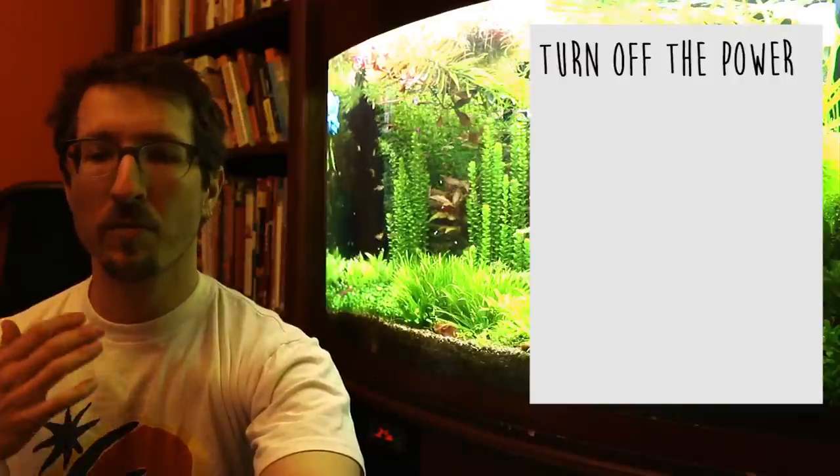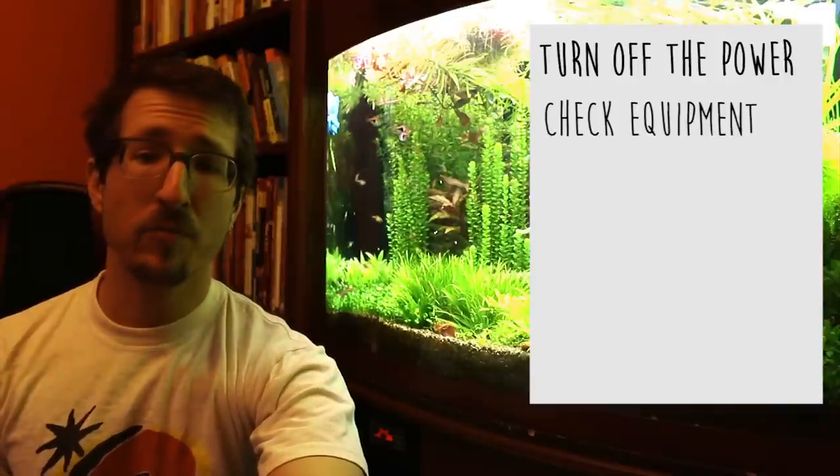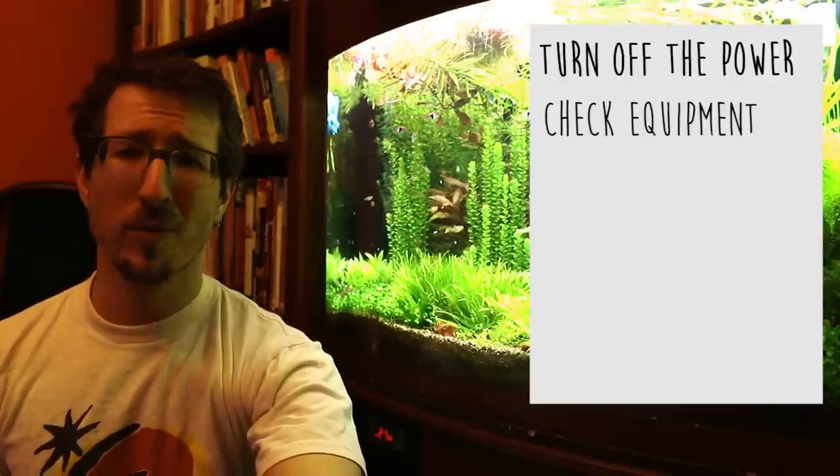Check your equipment during routine maintenance as well. Look at your heaters, your air pumps, your lights, your power cords, anything else for damage, fraying, or anything concerning, and go ahead and replace that right away.